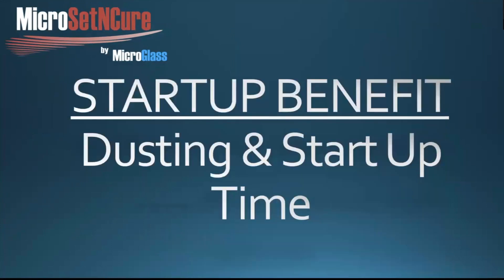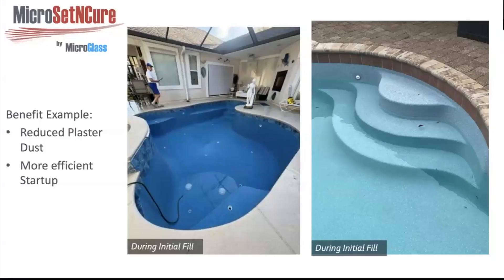Another big benefit is reduced startup time and plaster dusting. Fill water with low calcium hardness tends to pull and dissolve calcium hydroxide to buffer a low alkalinity or low calcium fill. Our product helps solidify that calcium hydroxide so you don't get as much dusting. Micro Glass added on top would almost eliminate dusting, but our product mixed in greatly reduces it. On startup time, with less plaster dust and a much quicker balanced pH — within a day or two — you won't need as many trips back to balance it.